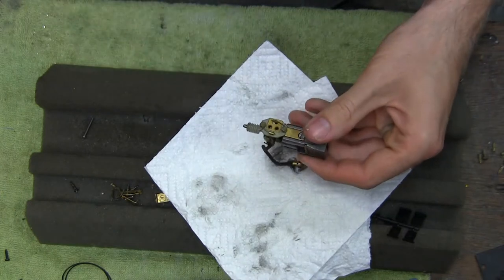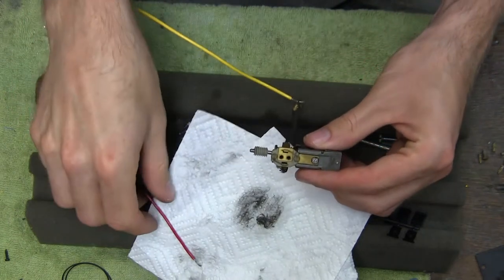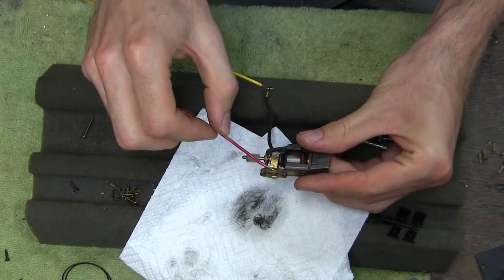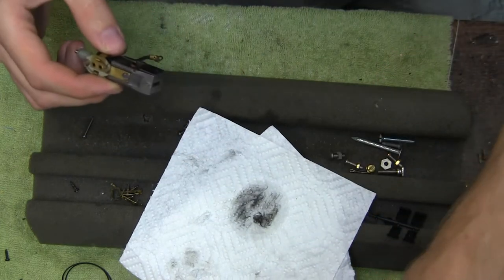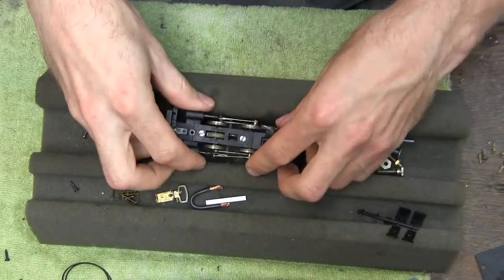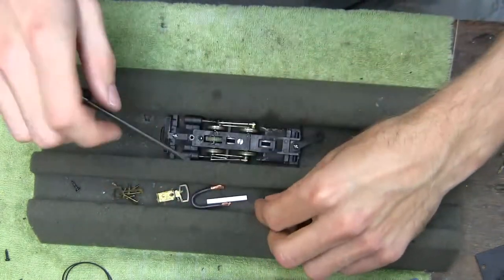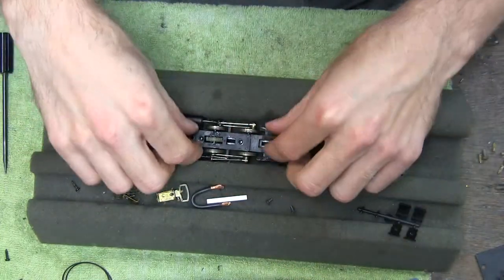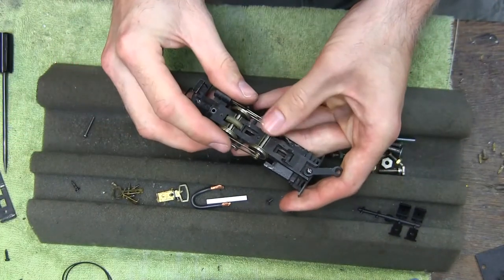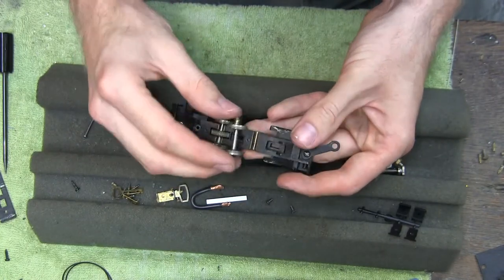It looks pretty good to me. Let's give it some juice from the old transformer and see if that wire is any good at the same time. Runs great. Pretty much ready to put this back together, but I'm going to pull the bottom plate off — somebody might have used Vaseline on this. It's actually not too bad, but I think I'm going to have to go ahead and clean that out.